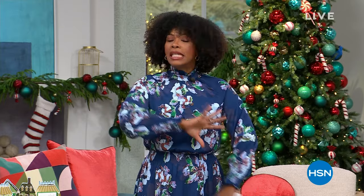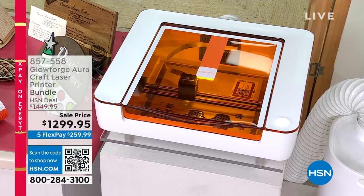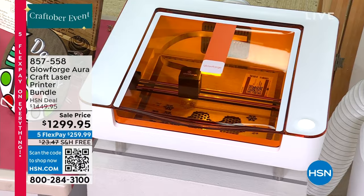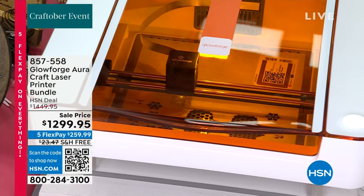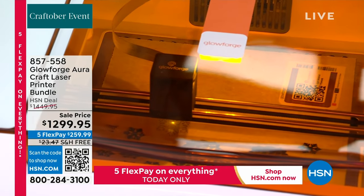We'll give you a full presentation, and it probably requires a few presentations to see everything this printer can do. It's not just a basic printer — it's the Glowforge Aura Craft Laser Printer, and you're getting the bundle, so you get a lot that goes right along with it.